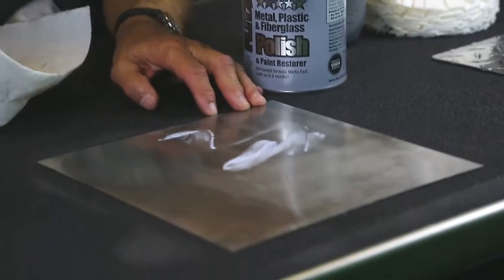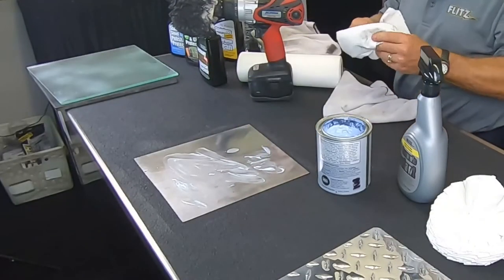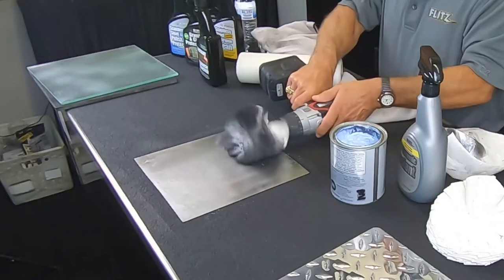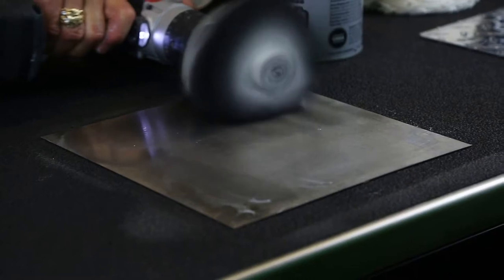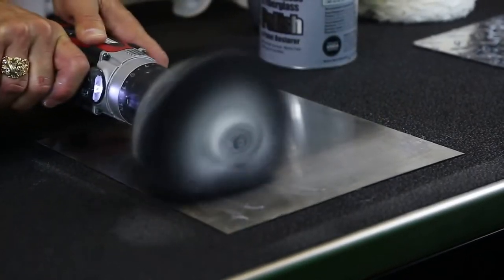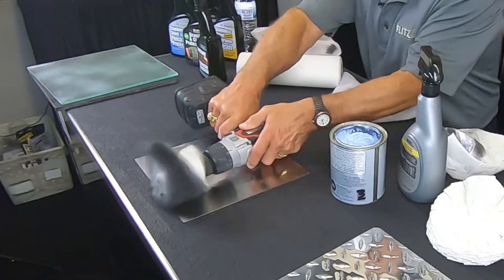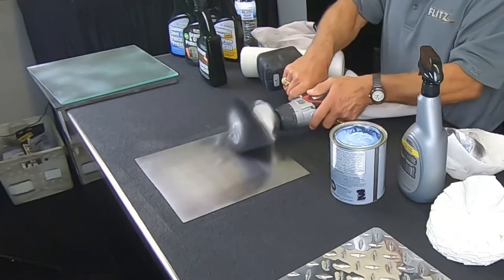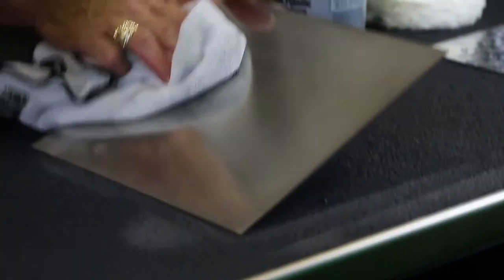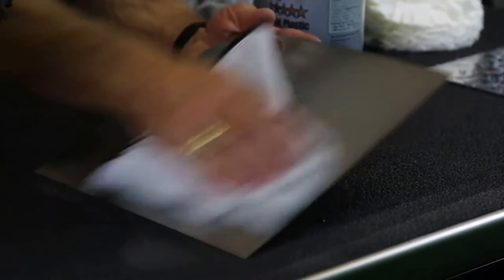Let's do the whole area to finish this up. Don't use too much — if you use too much, it smears. Smoosh it around with the buffer, start slow, then pick up the speed. Going in different directions with the buffer gives the same great results. This is true for water fountains, escalators, and elevators — elevators are a big business for us. When finished, go over the stainless steel one more time with a microfiber to pick up any residue from the polish and buff wheel.